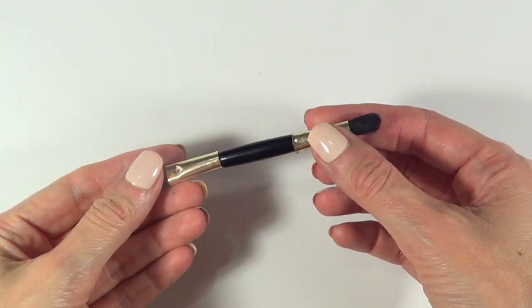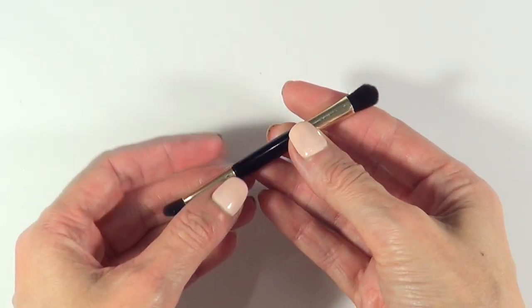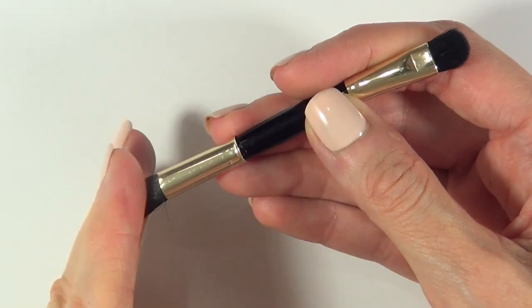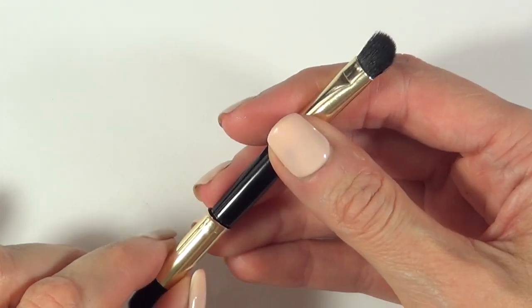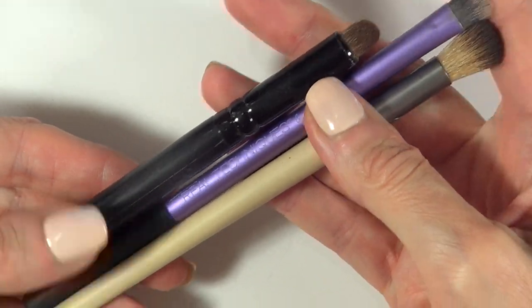A lot of makeup brands include mini brushes. Most of them are pretty hard to work with because they're really short, and a lot of people don't actually use them. This brush I have right here is from a Mulani eyeshadow palette. I never got rid of it because the bristles are pretty soft, but it's tiny and really hard to work with compared to my other brushes that are longer and easier to use.